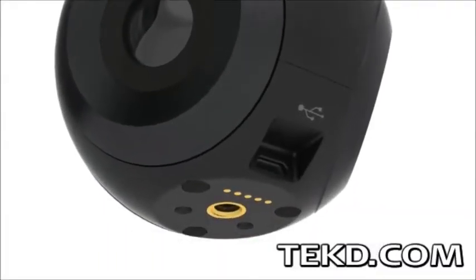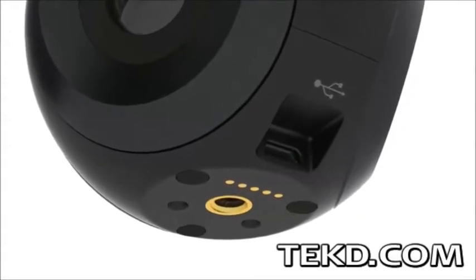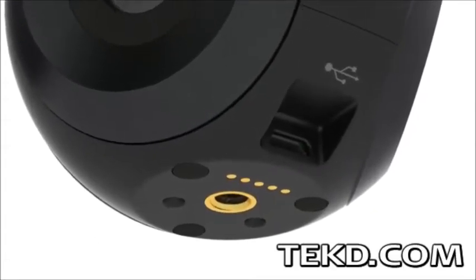BubbleCam uses a standard tripod mount, and with the onboard 3-axis accelerometer, shooters get a steady capture wherever BubbleCam is mounted.